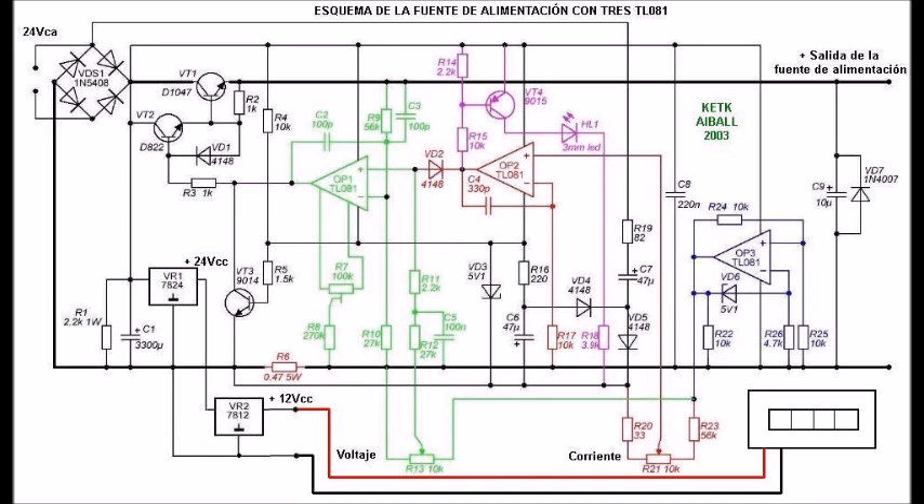Esta salida será la que conecte a los cables rojo y negro finos del voltamperímetro. Ya tengo el voltamperímetro alimentado a 12 voltios corriente continua desde el 7812. Ahora voy a conectar el cable amarillo fino del voltímetro al positivo de la salida de la fuente de alimentación, y después conectaré el amperímetro con los cables azul y negro gruesos. Ya hemos conectado correctamente el amperímetro en la salida de negativo de la fuente de alimentación, y ya hemos producido la avería.